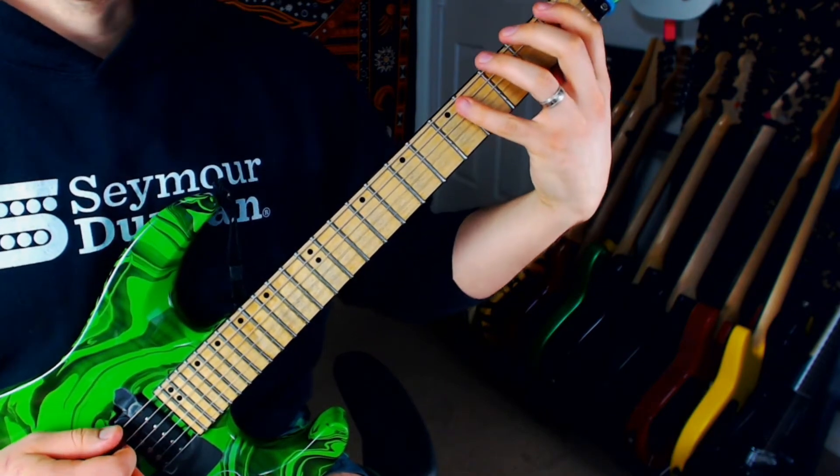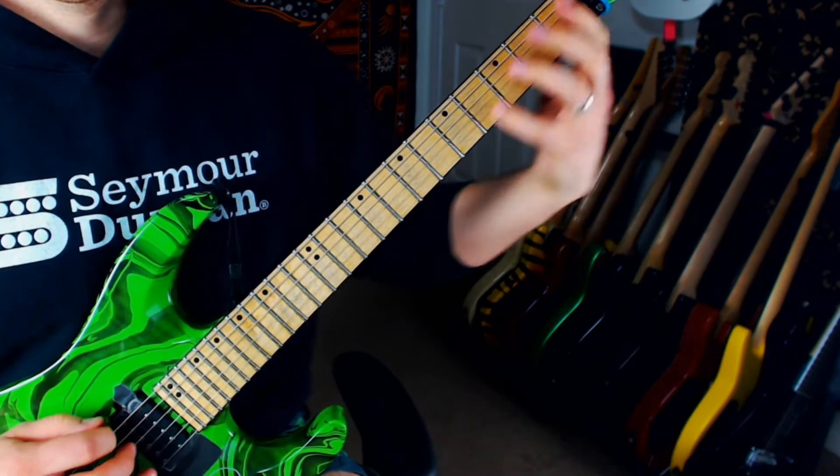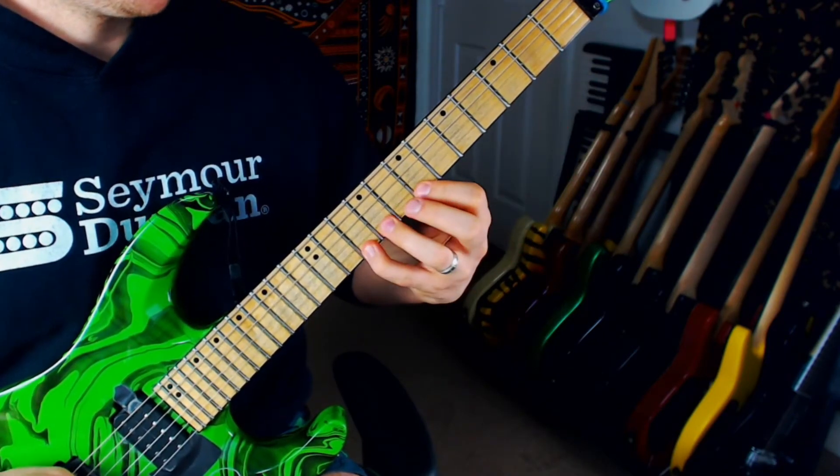And if you're just thinking about moving that from root to root, as it relates to the chord of the scale...